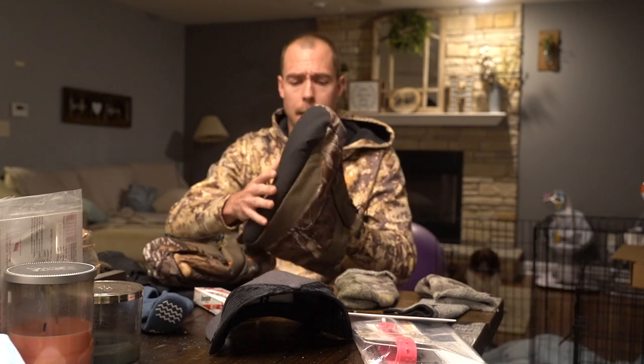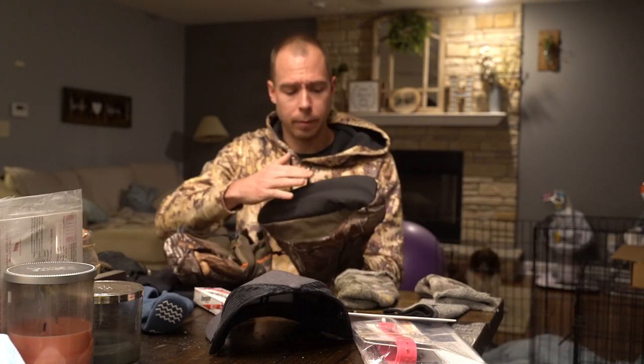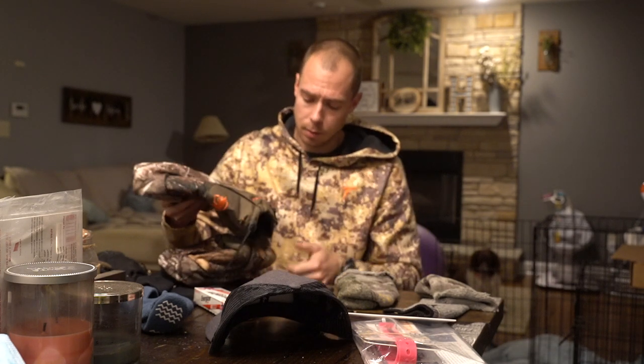Obviously there are some products on the market like the Arctic Shield boot covers. These are awesome — don't get me wrong, these are the cat's meow and definitely do a great job. Definitely look at these for hunting late season, but they don't exactly pack the best.